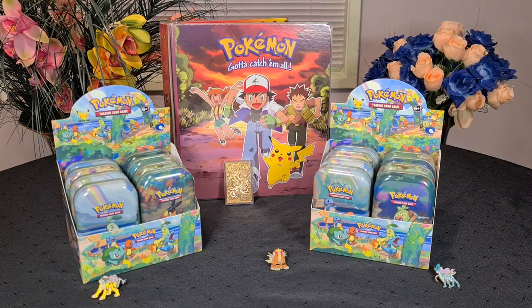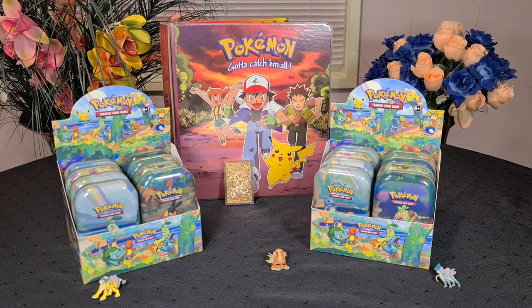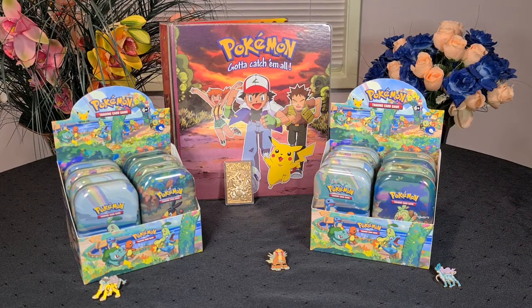Woohoo! Welcome back to Ashtag TCG. I'm Misty and I'm here with your host, Ash, and we have something crazy on our table. Tell us all about it, Ash. Yes, woohoo, indeed.